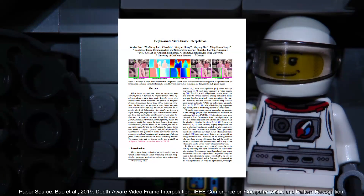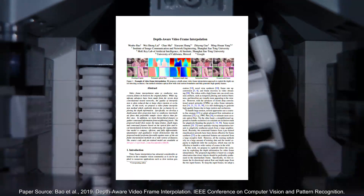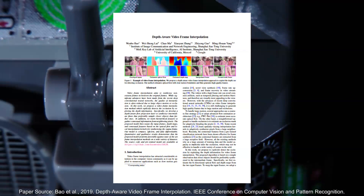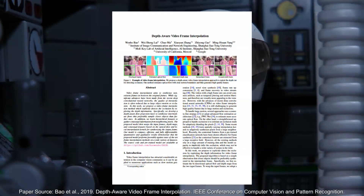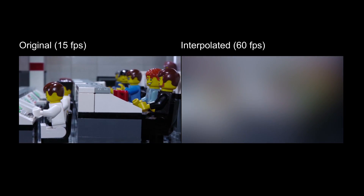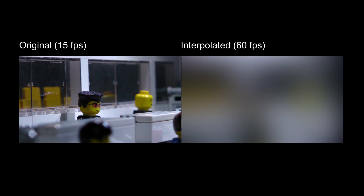Researchers from Shanghai, California and Google have created a neural network that interpolates frames into your movie seamlessly and without any visible artifacts. That way you can boost your frame rate from 16 to 60 fps and beyond. I was curious to see if this also worked with stop-motion videos and so I applied it on my Apollo 11 movie.